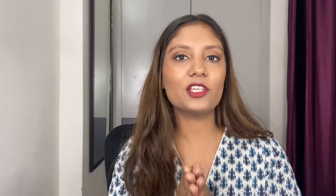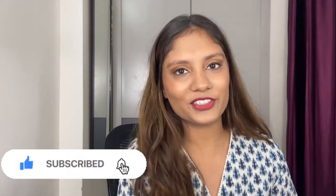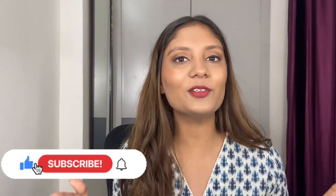So without making this any longer, make sure you subscribe to my channel. Also turn the notification bell on so that you get notified each time I upload a video, and now let's get started.